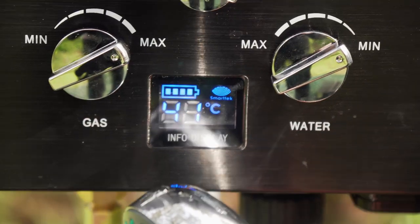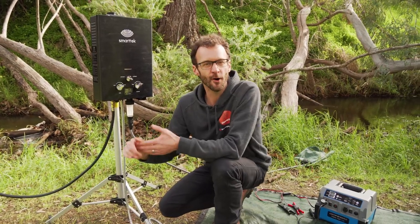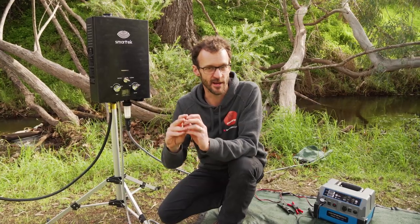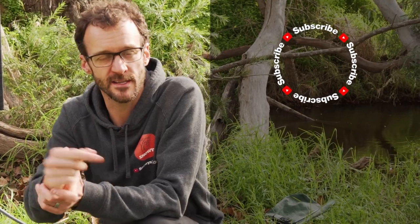And that is how you set up the SmartTak Black Smart Hot Water System. These are a great unit for hot showers no matter where you set up camp, and you can grab them online at snowys.com.au. If you've got any questions, let us know down in the comments below — we'll do our best to get back to you. If you liked the video, subscribe to our channel for all of our latest information, or head over for some other SmartTak videos.